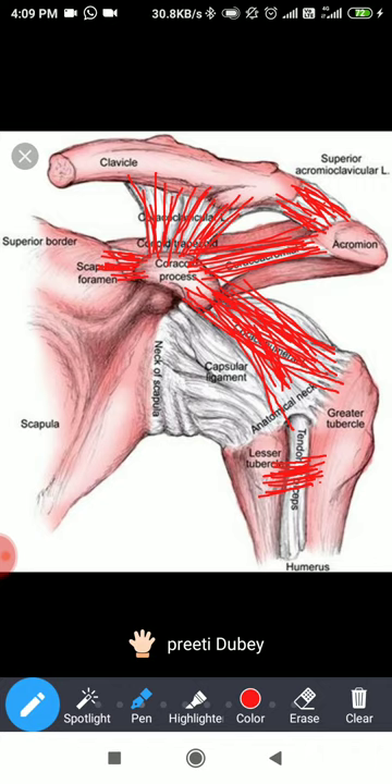This completes the ligaments which are outside the glenohumeral joint — they are not part of the capsule, not attached to the capsule, not blended with the capsule. After these, we have ligaments associated with the capsule itself, and there are many of them.